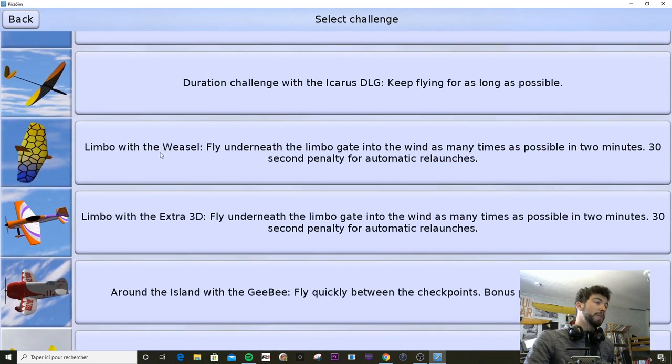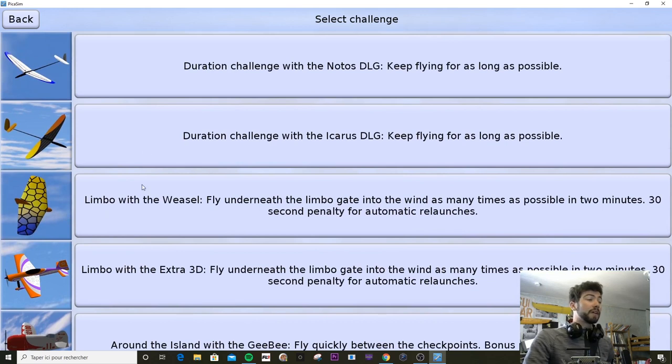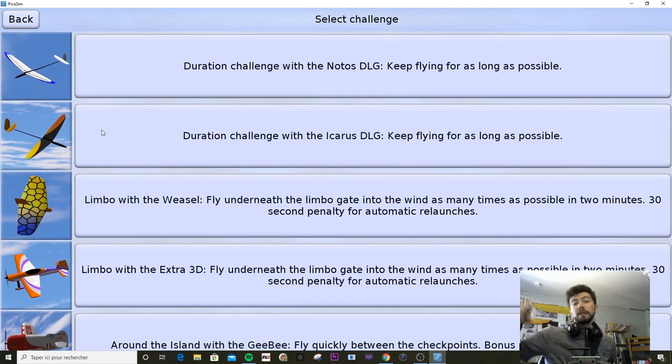Another one is the limbo challenge with the Weasel. The Weasel is made by DreamFlight in real life. So nearly every single model here is available in real life, which is crazy. Limbo — you just pass under a bar and do it as many times as you can in two minutes.